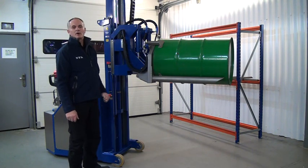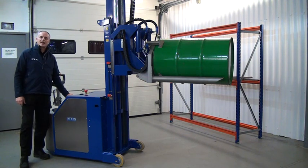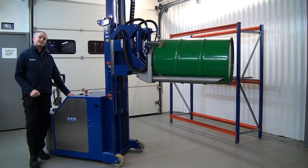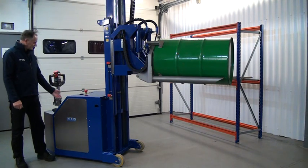If the drum is high up it won't allow tilting. On the back of the unit there's a tilt enabled light — it's a green light. When this light is illuminated, you're allowed to tilt the drum into the vertical. If the tilt enabled light is out, it means you're too high to carry out the tilt function. At this height the tilt light is lit, so tilt is enabled.